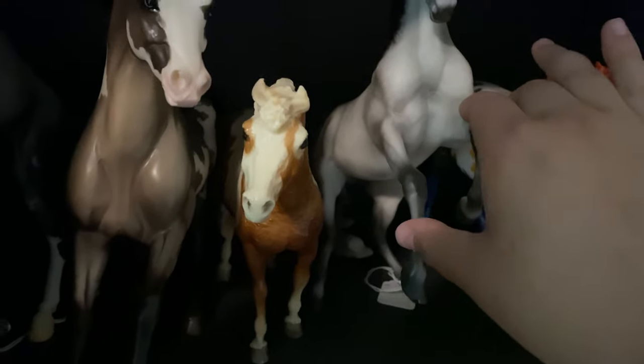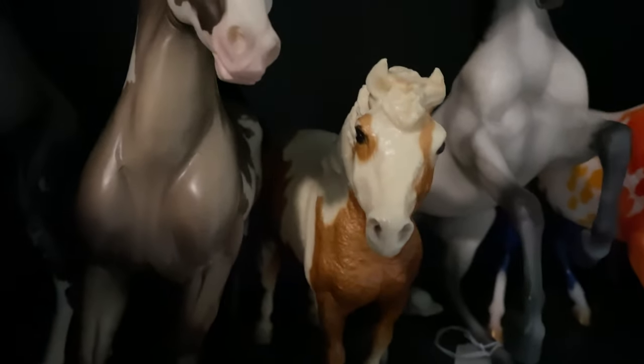Moving on — we have Diablo, who's very pretty. I got him new in box for 40 bucks, which is insane. And then we have my glossy four-eyed Misty, who is of course my first horse in my collection. Here's the Gorilla Pinto, just the regular one. Back here is Blue Suede Shoes. And then down here is just a little vintage foal that was also one of my first Briars ever.